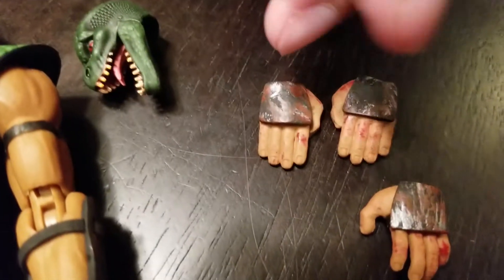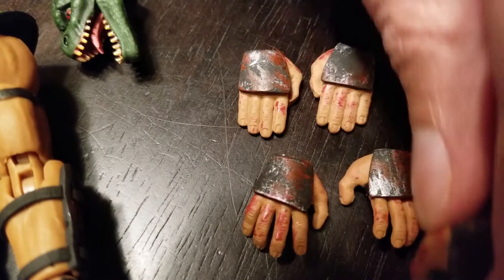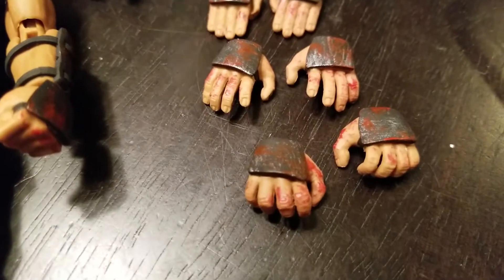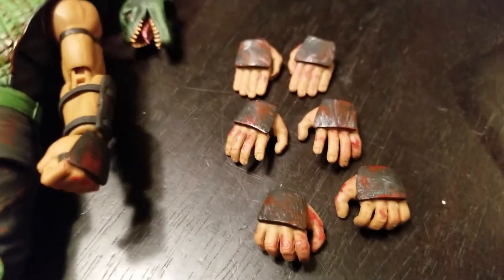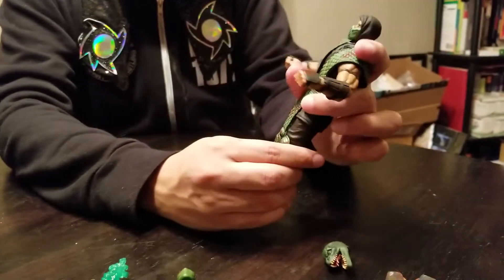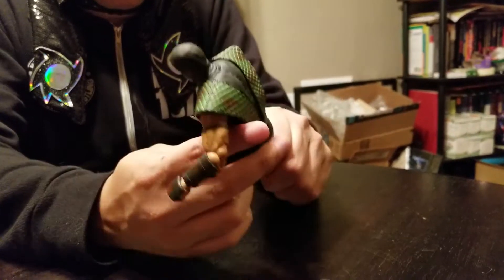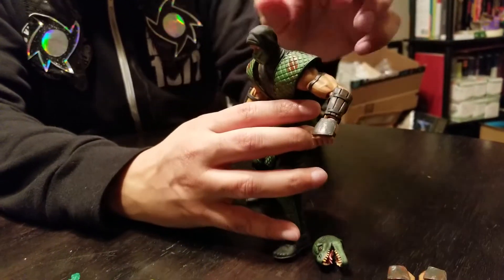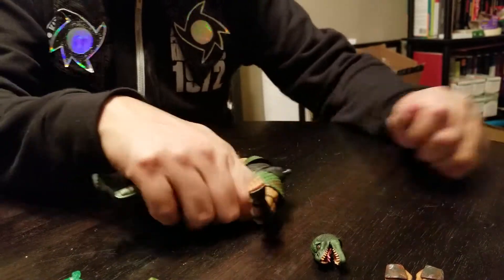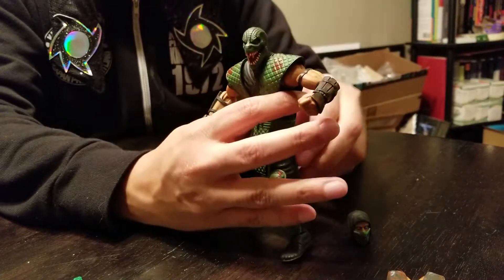There's another set of hands as well. Like I'm saying, there are all kinds of options — you can mix and match to your heart's desire. As for the articulation, these guys pretty much do what you want. There might be a little bit of hindrance here or there and some stiff joints, but overall they're great.